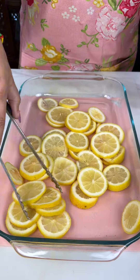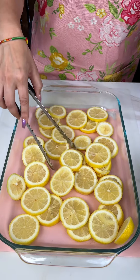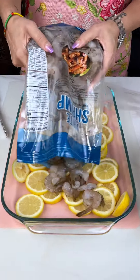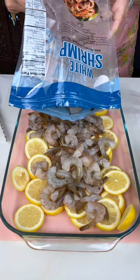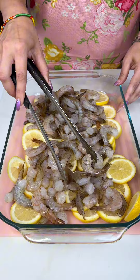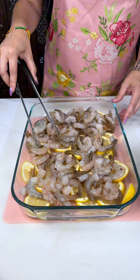We have about five or six cut lemons and they're super juicy — they're in season. One bag of thawed raw shrimp, already deveined and everything, so just thaw this out before. Spread these out, just want to get it all layered evenly.